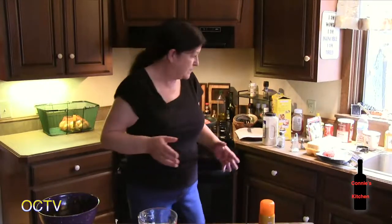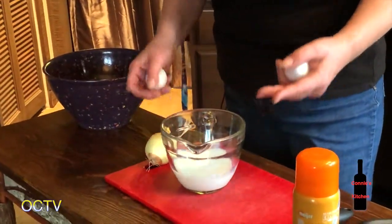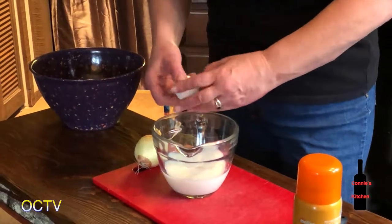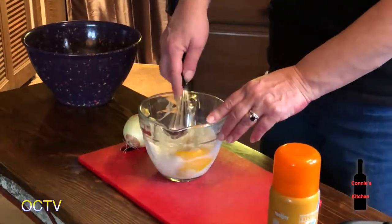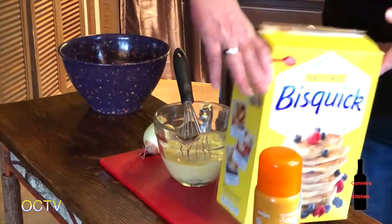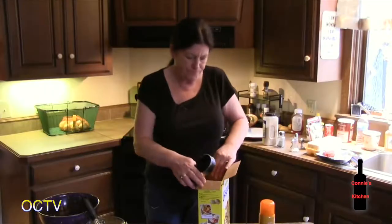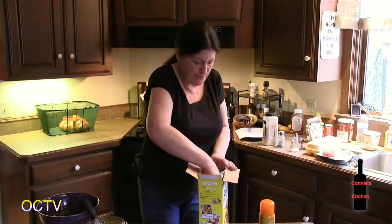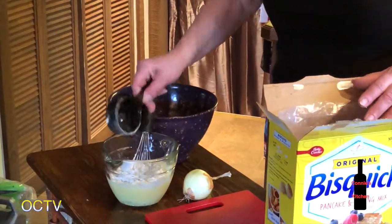I cannot take credit for this recipe because it came directly from Bisquick many years ago. I started out making it using their suggested ingredients the first time, and then I played with it since. In order to make the batter, it's just a cup of milk and two eggs — I always like to get my wet stuff in first and get that blended up — and then just a half a cup of the mix. I like to make my batter up first while I'm preparing my other ingredients because if you mix it up and let it sit and then mix it again just before you use it, it seems to aerate it more and you get a fluffier consistency.